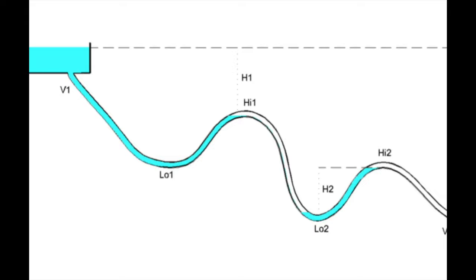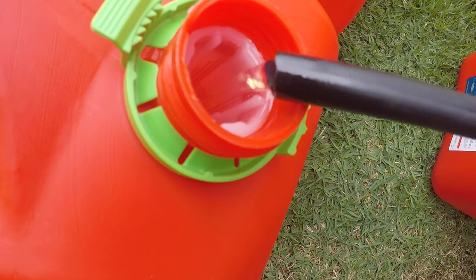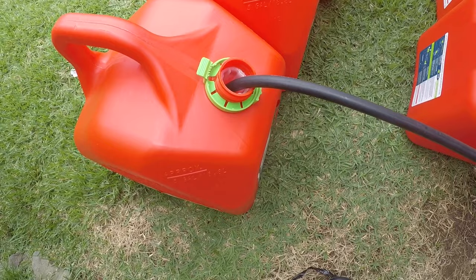When you do that, it doesn't allow an airlock to happen. If the fuel line dips down and comes back up, that bottom area can create a lock. You've got to have it starting from a high point and just staying down — gravity creates a nice vacuum and you don't get any airlock. So this is how I did it. As you can see, the gasoline is just flowing at a good steady pace, filling up the containers.